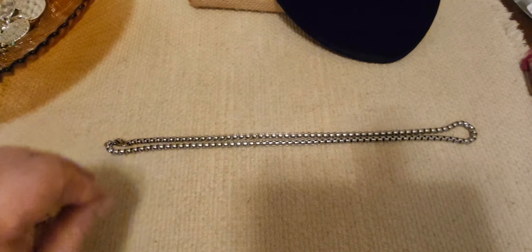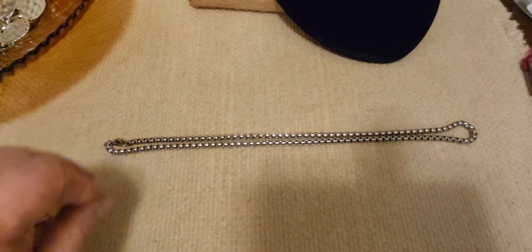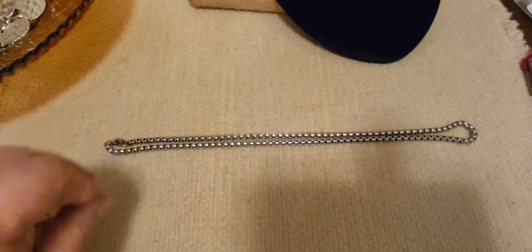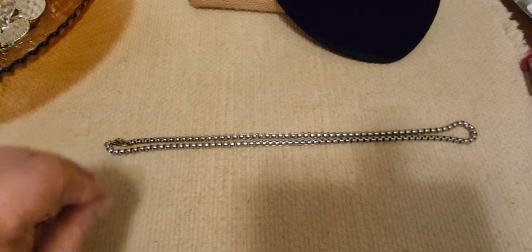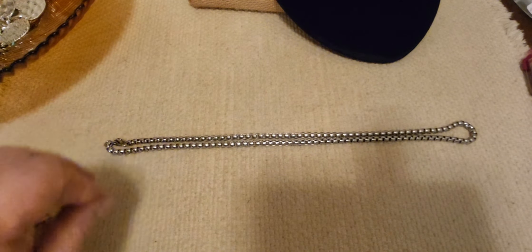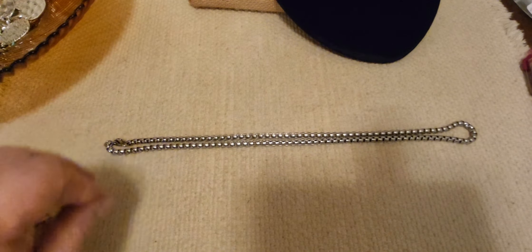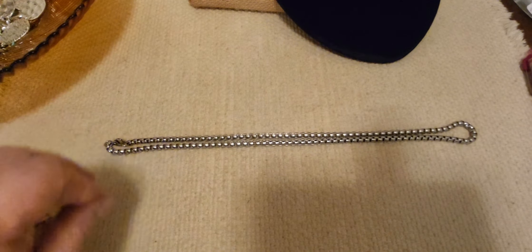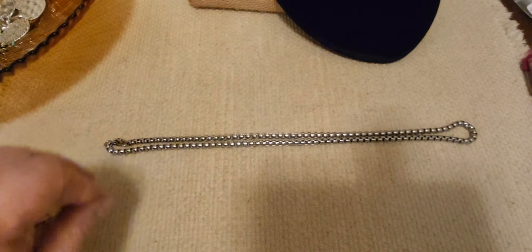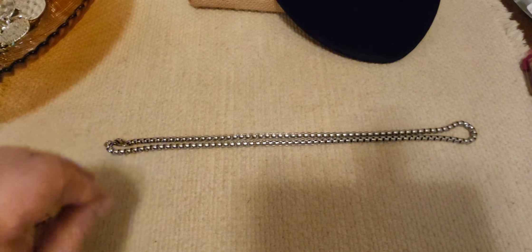Let's do number 19. I've got to pull a few more out here, hopefully without getting tangled. We're only going to do two more pieces because then we've got to get into our earrings. So let me just pick out two.